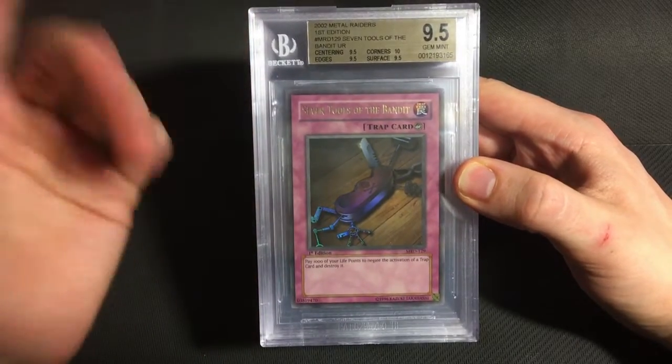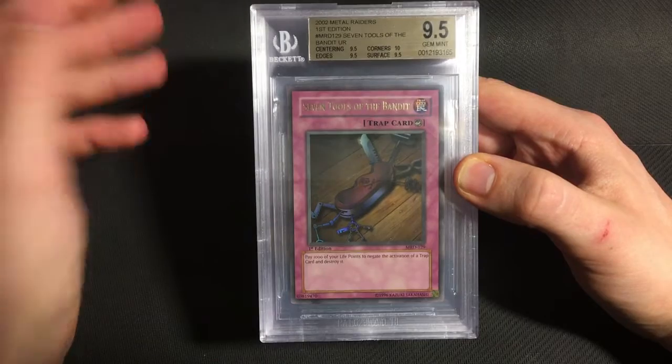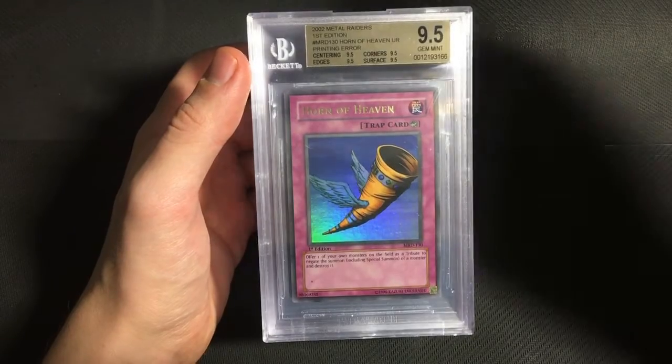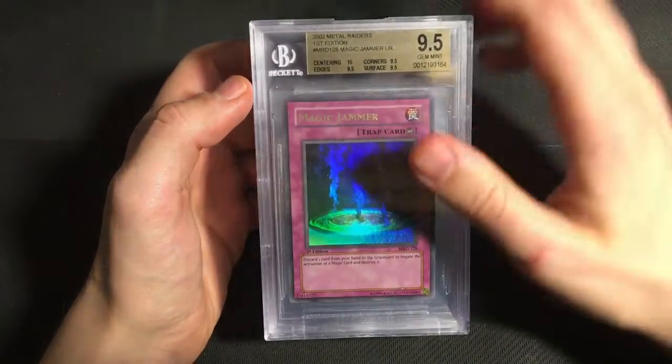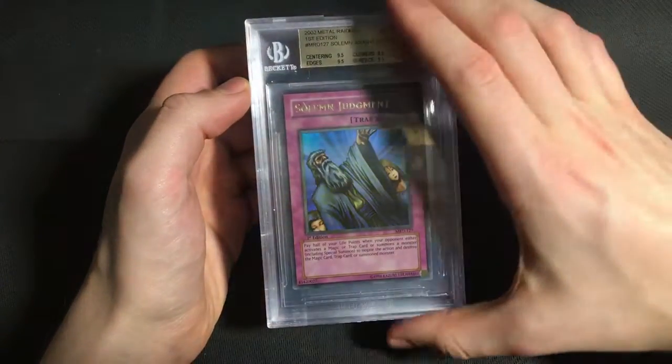After this submission, I actually only need one more card, which is Time Wizard, and I'll have all of the ultras from MRD in 9.5. So we got a 9.5 quad plus 7 Tools of the Bandit, quad 9.5 Horn of Heaven, quad plus 9.5 Magic Jammer with that slant centering, and quad 9.5 Solemn Judgment.